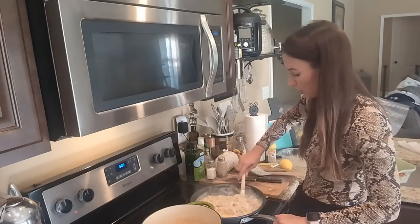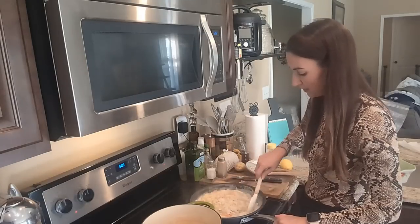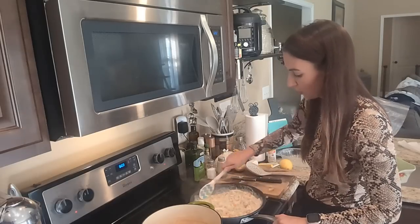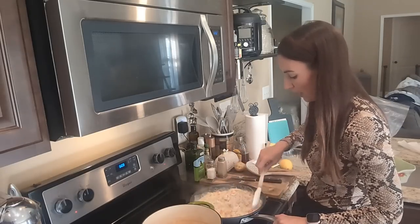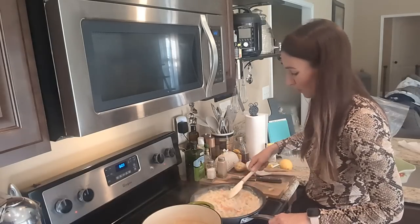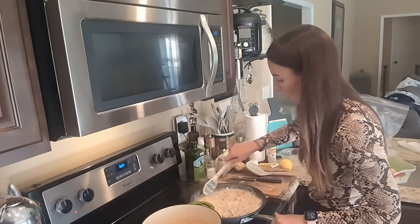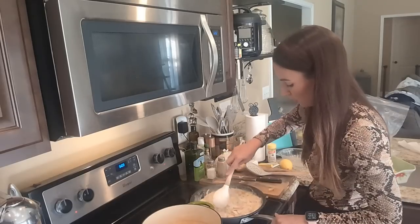This is a good make-ahead too. If you just want to stop at this step and put it in the fridge and do your pies another day, you can totally do that. This is a really good spot where you could even just eat it like this, or thin it out and make it a soup — that would be really good.